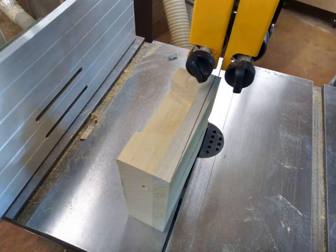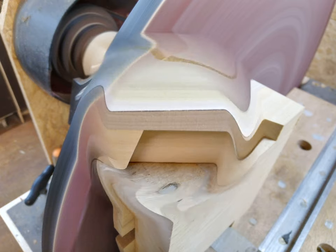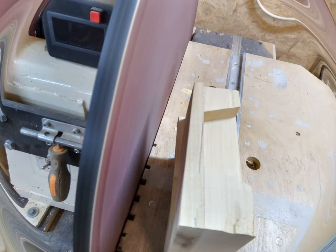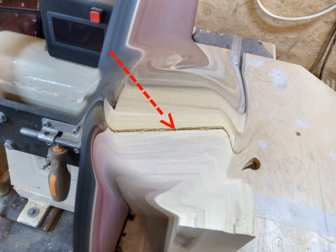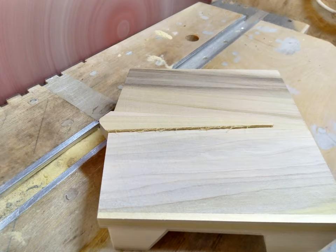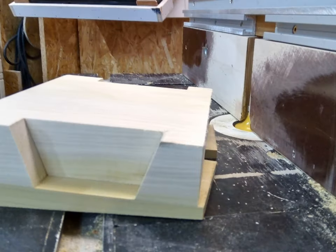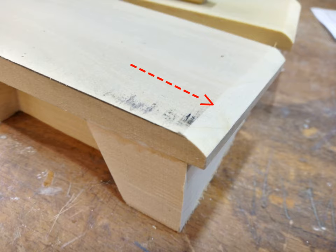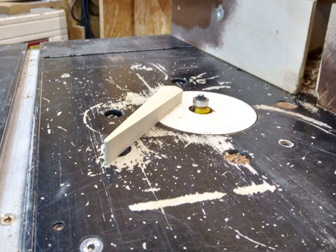Angle sawing, then angle sanding, rounding the corners, and more angle sanding. Once parallel, milling the engine hood is done, followed by milling the small parts.